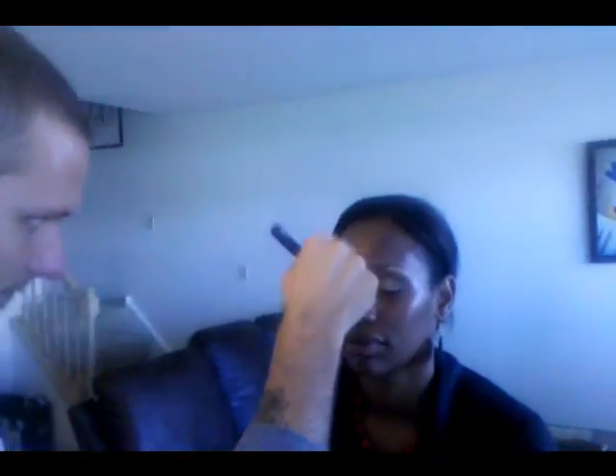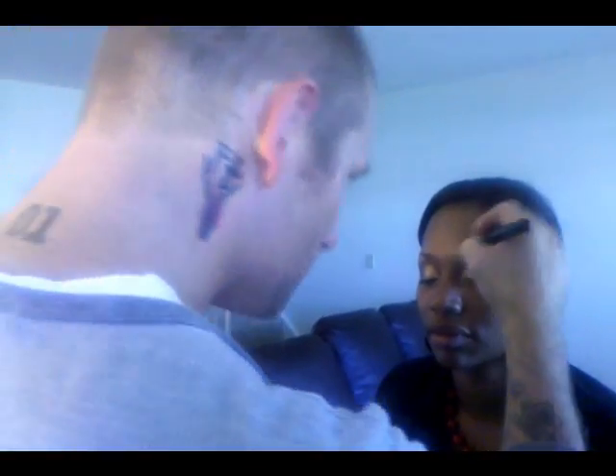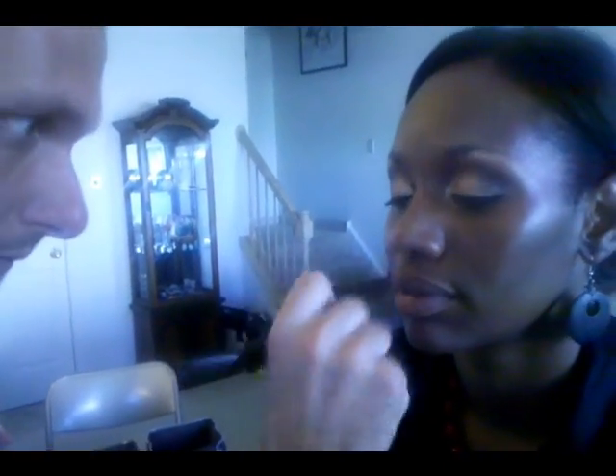I'm going underneath the eyes and on the apples of the cheeks with this. I'm also going to go down the center of the nose, around the top of the eye, and around the mouth — to add a little bit of extra radiance to all these areas. We just love that luminosity — actually, let's say radiance. We're going to add brightness, lighten things up a bit.